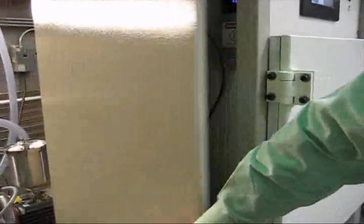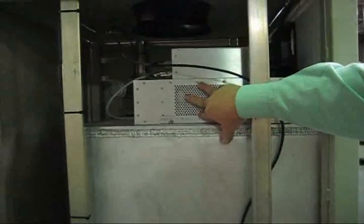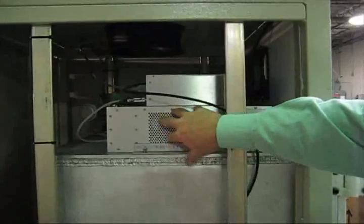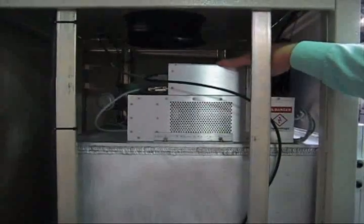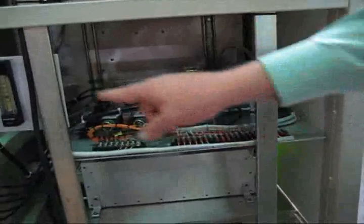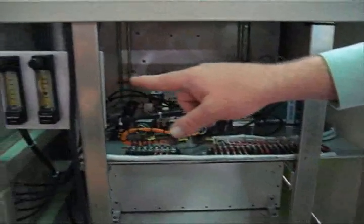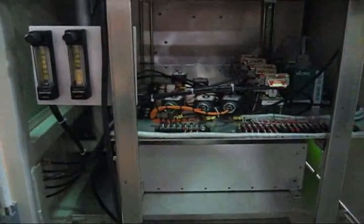Let's step around to the other side of the machine. This is the matching network — this is where the RF generator feeds to. From this point it goes into the chamber, into our electrodes, and there's a controller for the matching network on top of it. Down below is our gas board. You can see there are three green boxes — those are our mass flow controllers — and these are the vacuum pump purge flows, so we can sweep the nasty gases out of the vacuum pumps as we're working. I just heard the click, which means we're introducing gas into the chamber, so we'll go back around to the front.